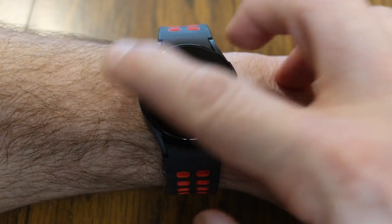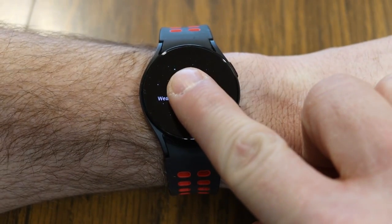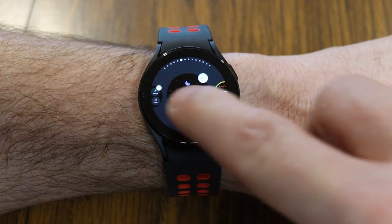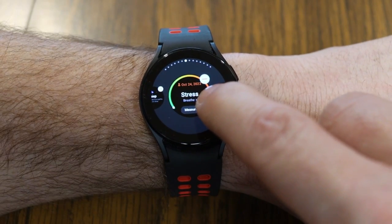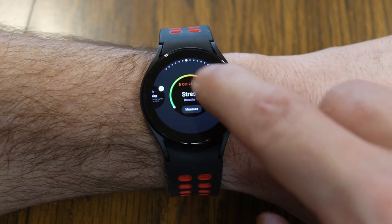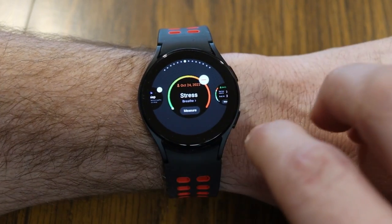Did you know that you can edit these tiles? You can also just swipe left or right with them. If you take your finger and long press down on the screen, this takes you into the editing area for the tiles. You'll see little minus signs — if there's any tile you want to get rid of, you can just tap the minus and that removes it from your list.